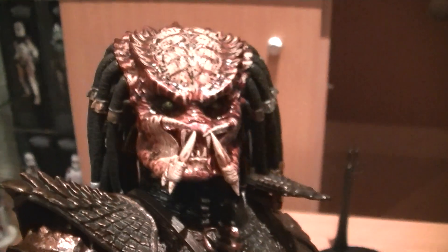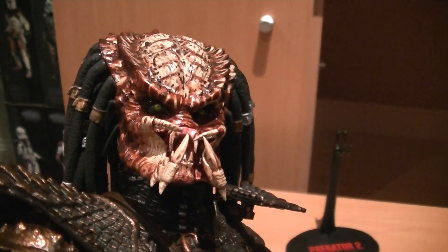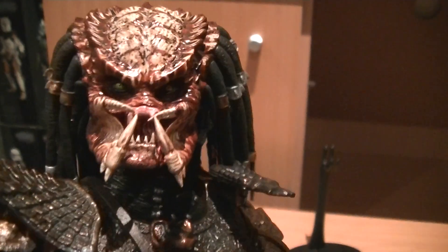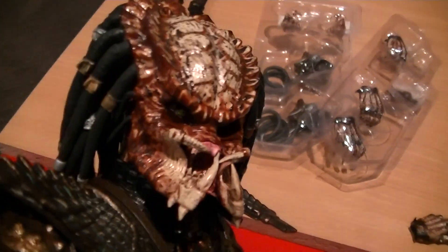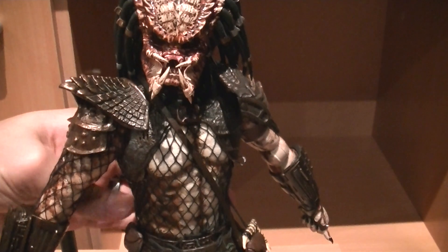The figure itself is pretty nice. I'll give you a close-up of his head sculpt — the eyes are pretty nice and they really stand out from the dark recesses in his head. These are the closed mandibles. The joint lines are visible but they're not too bad, probably less visible than the classic Predator.